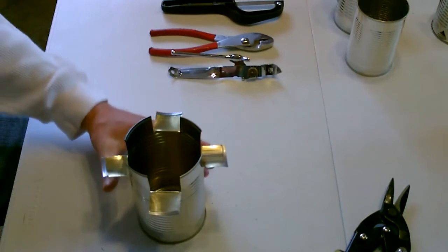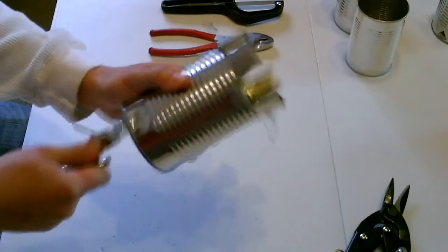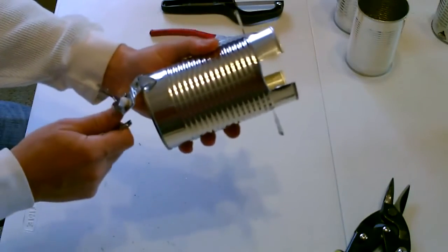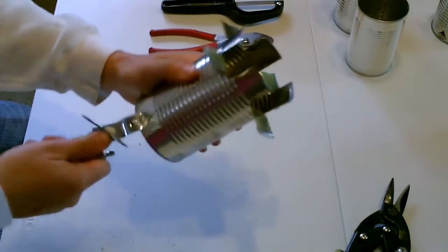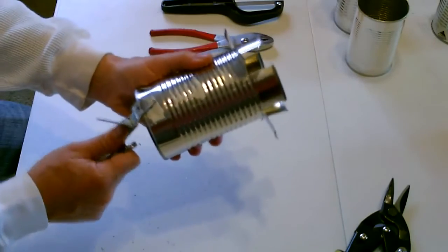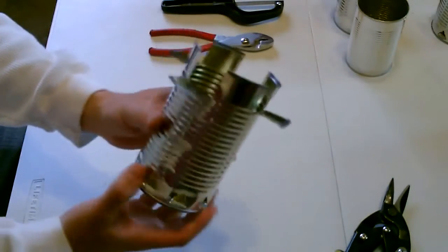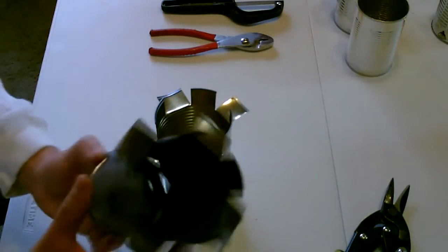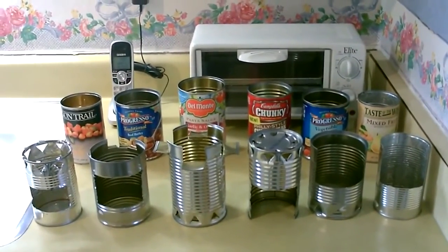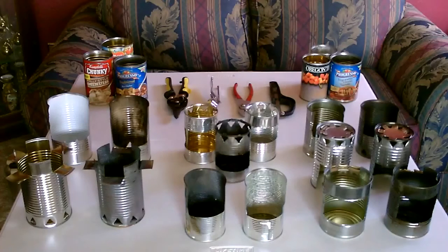Put the pan right there. Now I'm just going to add some air holes around the bottom. I'm just going to put one underneath each tab. That's it, that's the whole thing. I'm just going to add some air holes around the bottom.